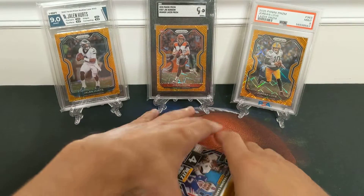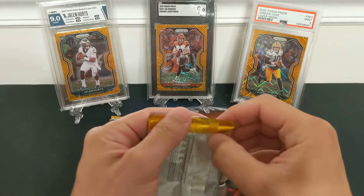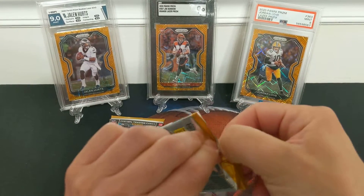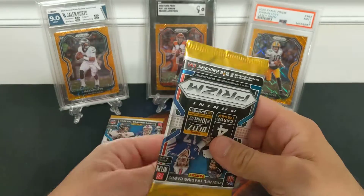But hopefully I can pull something big. I got a few boxes in the wild and so far I've gotten nothing really notable out of them. Hopefully this could be better.